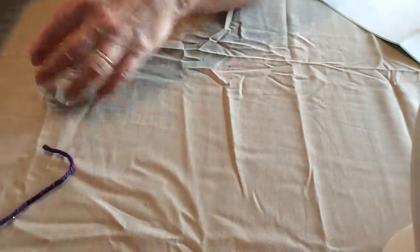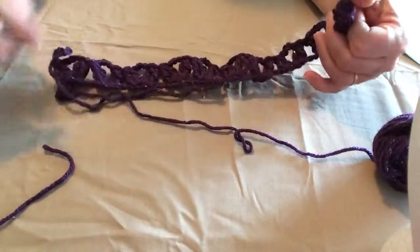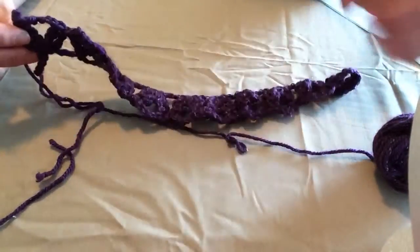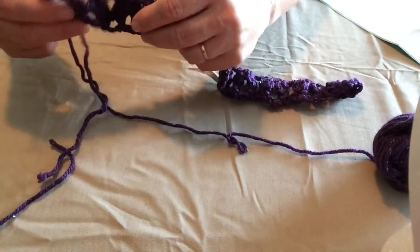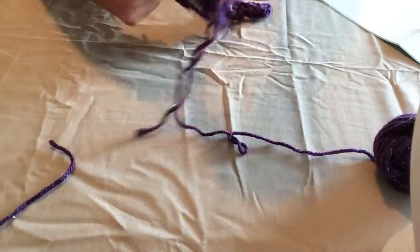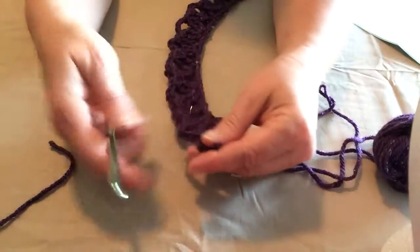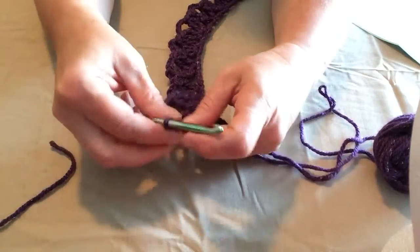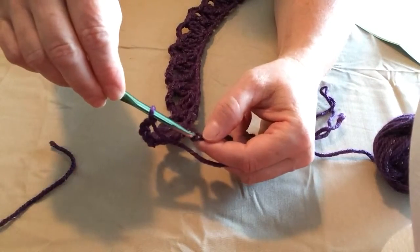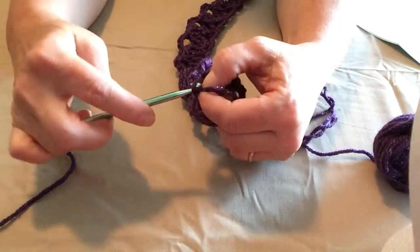I have one ready here so you can see how it will look. You will end up with ten sets of two petals all the way across. When you get to the end of that first side, we're going to turn. Chain four — you should have three chains on your end — and you're going to slip stitch in the end of that chain.